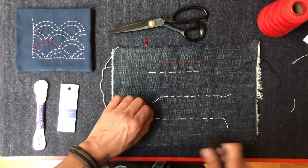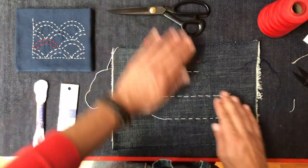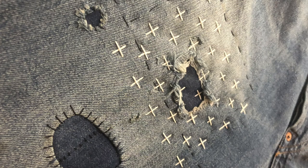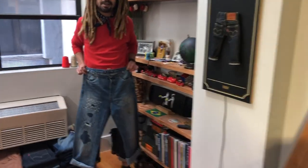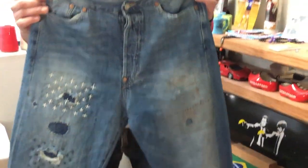And there you have it. That is how I like to finish my sashiko embroidery. Mission accomplished — and how cool is that? I have fixed my favorite jeans. I've added a super cool, super personalized detail, and I have expanded the lifespan of a garment. And it doesn't get much more sustainable than that.